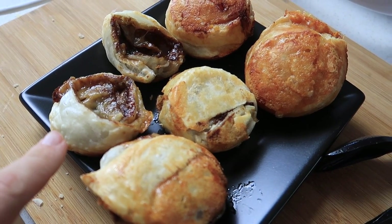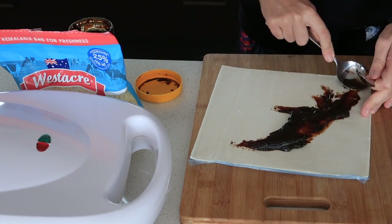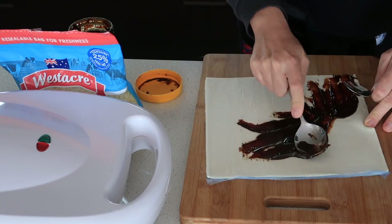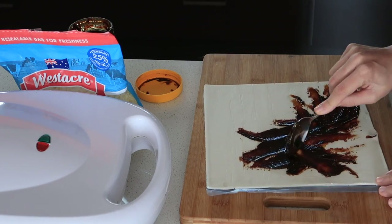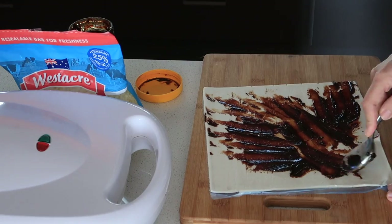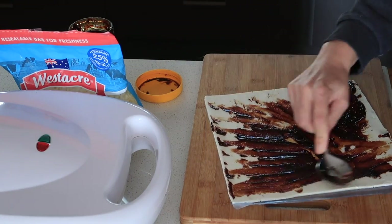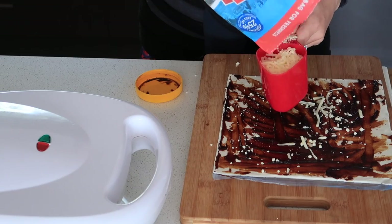The first lunch meal is Vegemite scrolls. I grabbed out the puff pastry and let it thaw for about five to ten minutes. Then I spread about a spoonful of Vegemite over the pastry. I can't stand Vegemite myself, so I asked my hubby if it was too much — he said it was strong but okay, and he wouldn't have wanted any more. Then I put a cup of cheese on.